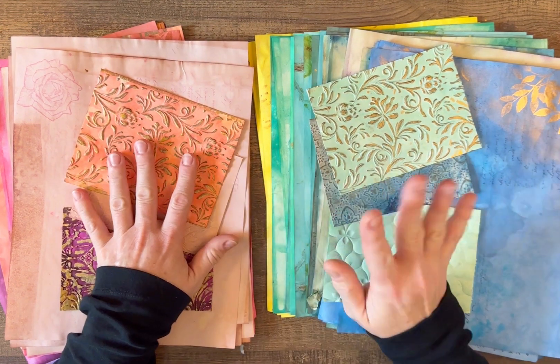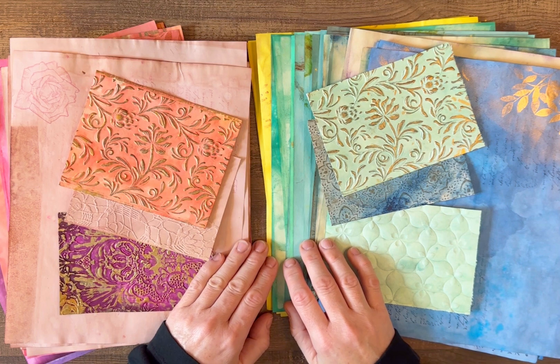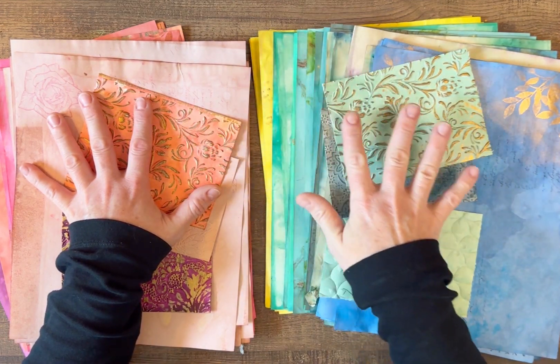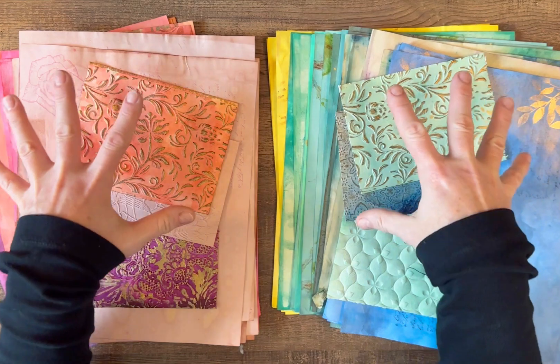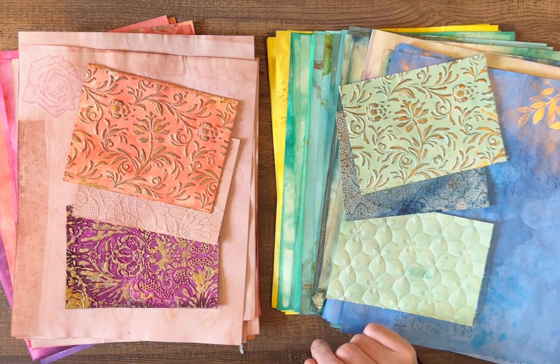I only have two of each right now because they're very time-consuming. There are 24 papers — two of the blues and greens with a little bit of yellow, and two of the pink and orange purples. Then each pack has three embossed papers as well.